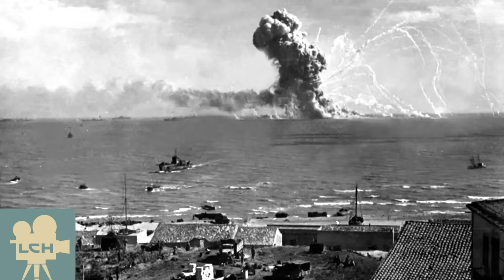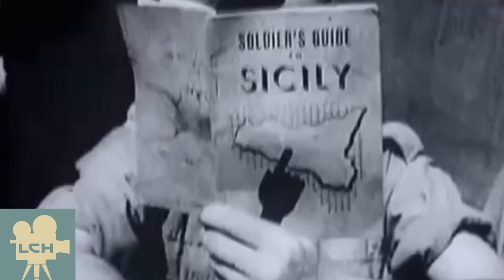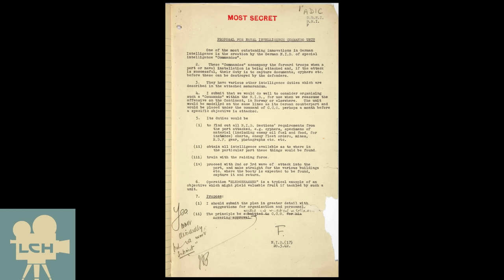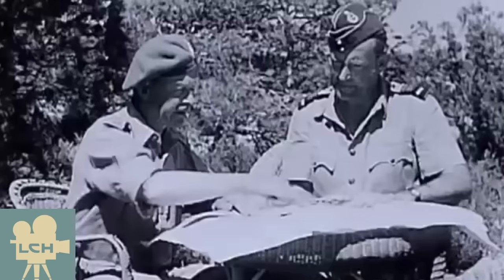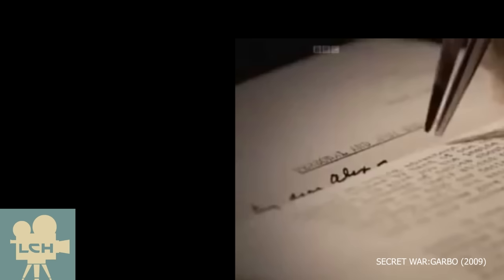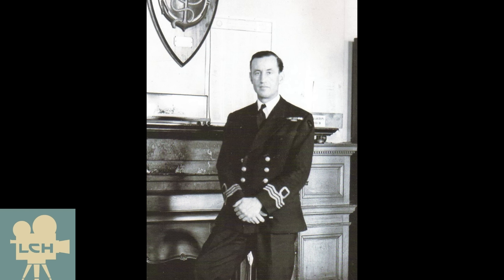In 1943, the Allies were planning on invading somewhere in the Mediterranean. No matter what they tried to do, the British needed the Germans to think they were launching their attack into continental Europe somewhere other than their intended target. A few years earlier, in 1939, the Trout Memo would circulate around British intelligence, proposing all sorts of screwball tactics to deceive the Nazis with misinformation. Although the memo is signed by Admiral Godfrey, many historians